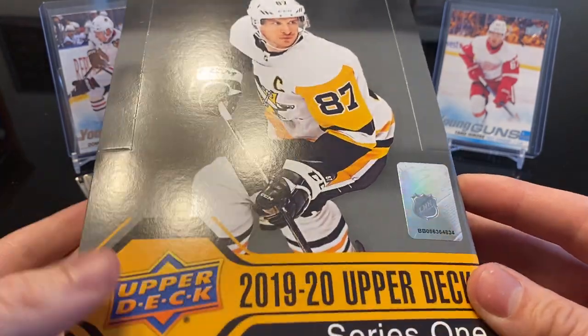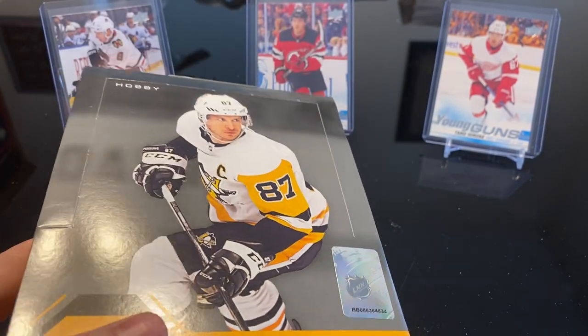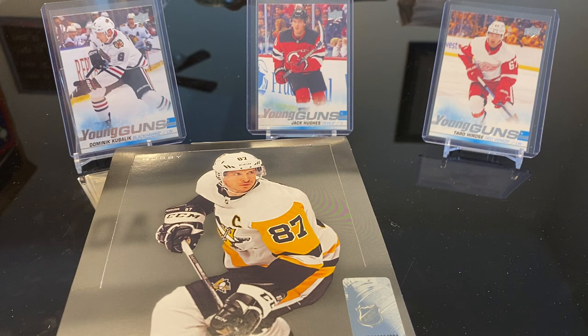This is actually the first hobby box that we're going to open. We've been going and buying tons of retail at Walmart. Unfortunately, our Walmart here doesn't carry sports cards at all. We looked everywhere — no football, no basketball, nothing. Obviously we live in the South, so hockey's not as big. So we've been driving about an hour away to Savannah, Georgia just to buy retail at that Walmart, pretty much to get the fix in.